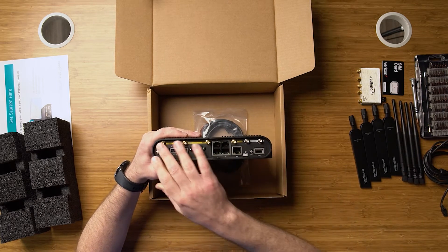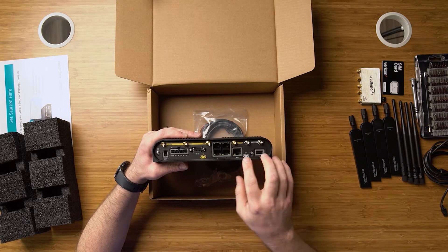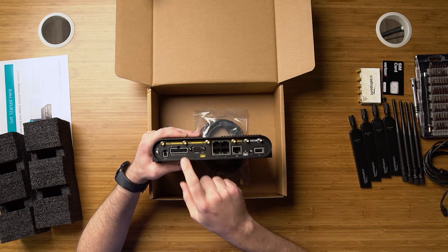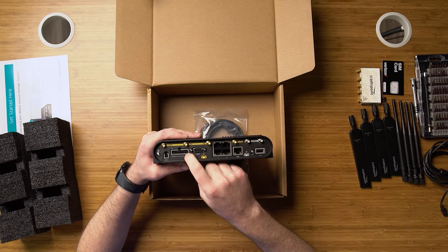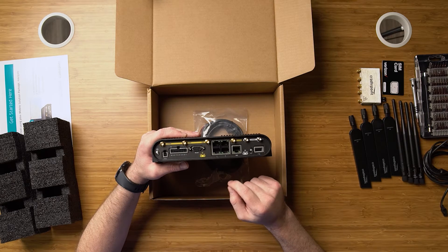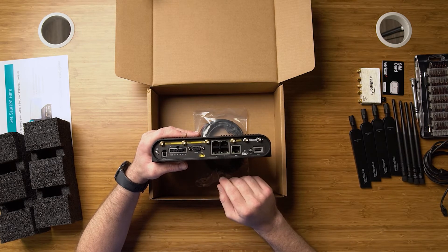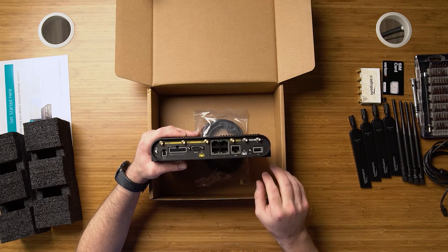Turning the device over, we'll see that we have six Wi-Fi connectors for 2.4 and 5 GHz Wi-Fi. We have an expansion slot here for inputs and outputs. A good use case for this is on a school bus with a stop arm, so that every time the stop arm comes out it shoots a signal to dispatch to let them know they're picking up children. We also have an RS-232 port, which is great for medical and older devices. Then we have five Ethernet ports — four LAN and one WAN, all reconfigurable.